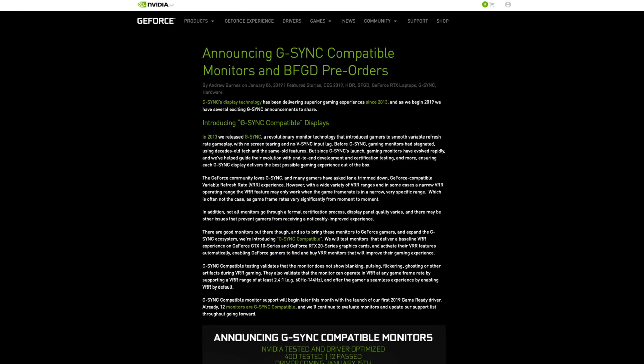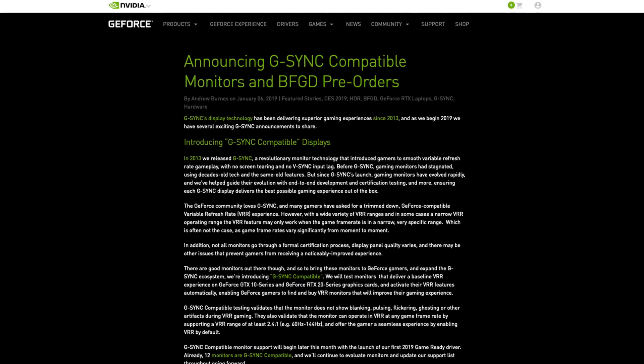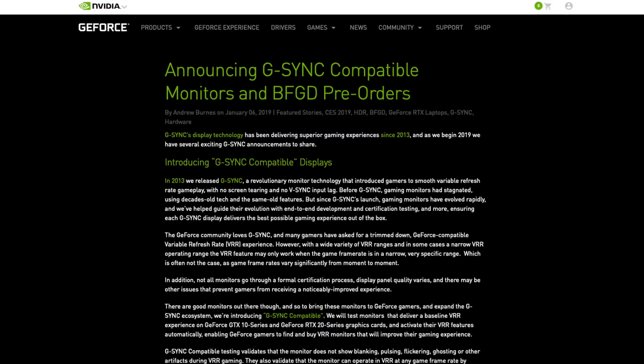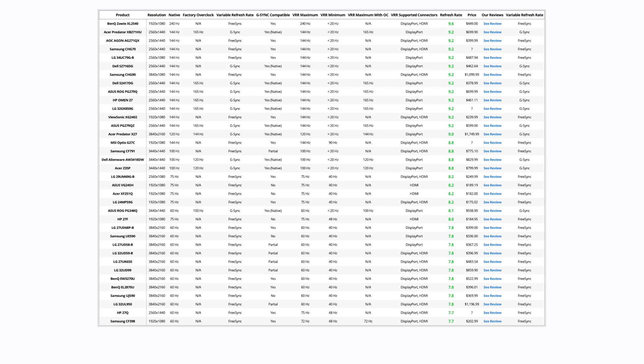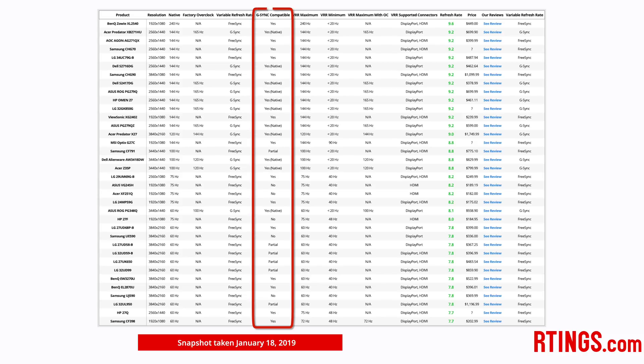On January 15th 2019, NVIDIA released an update to their graphics card drivers to allow FreeSync support with newer 10 and 20 series video cards. This allows you to make use of variable refresh rates on cheaper and more widely available FreeSync monitors. As a result of reader feedback, we decided to add a test for FreeSync compatibility with NVIDIA graphics cards and have tested the 25 FreeSync monitors we've reviewed so far.